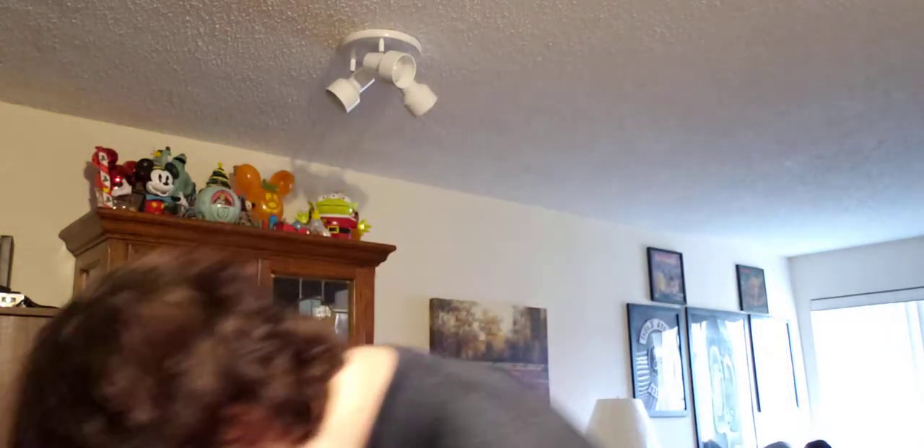I got the Scrub Buddies sponges with the hard scouring surface — I like those. I also picked up this for the shower, which I think is going to be cute. Also Scrub Buddies — it's a hard scouring scrubber but it has a handle, so if I want to just wipe down my shower I use this. I guess I can hang it up too.